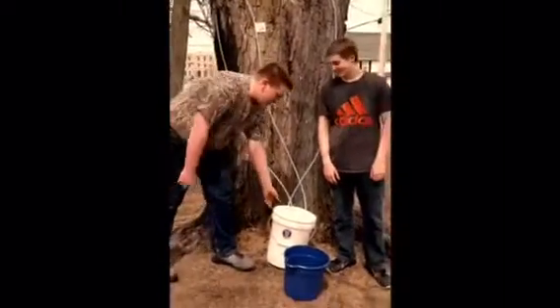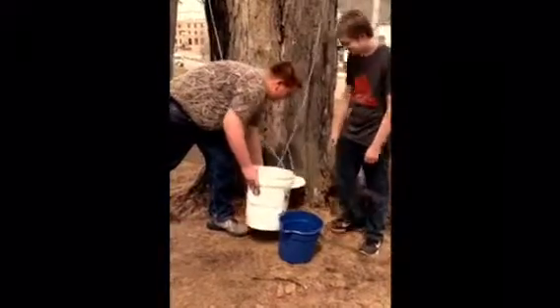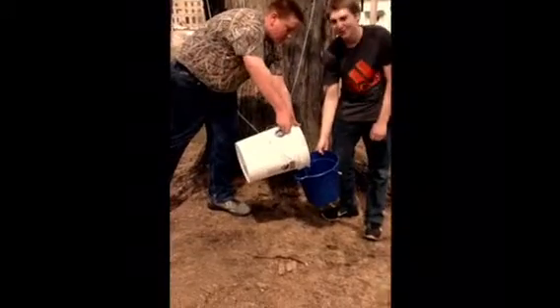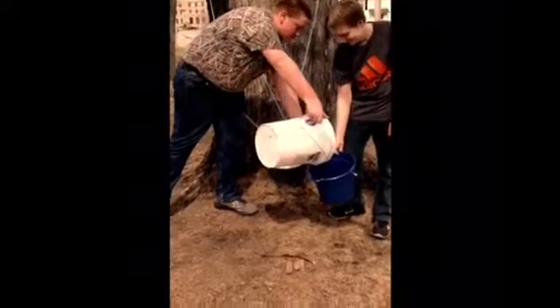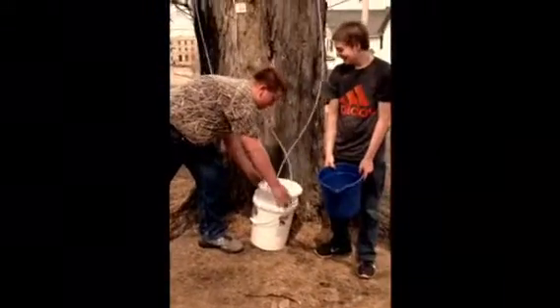Go to the white bucket and open the cover. Then you set it like that and you pour this into the bucket — it has to be the same number. Then you put the cover back on.